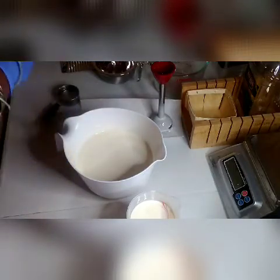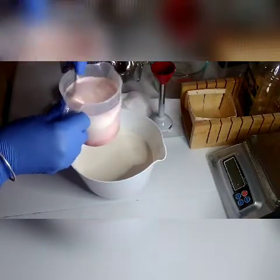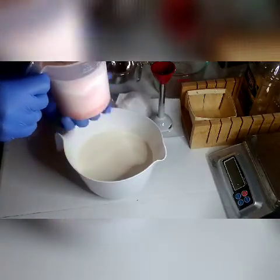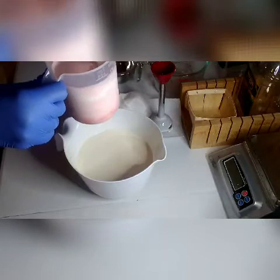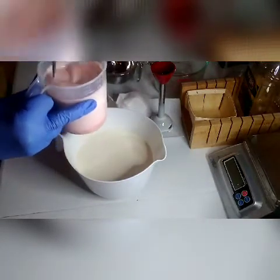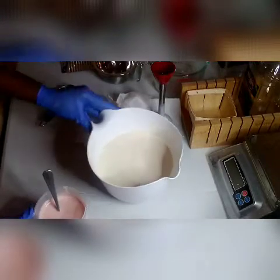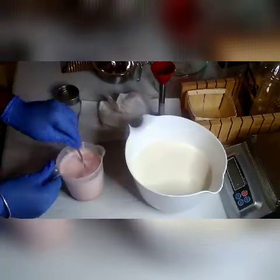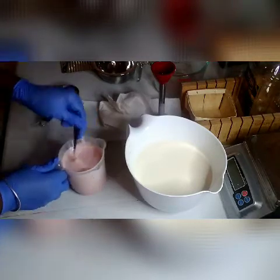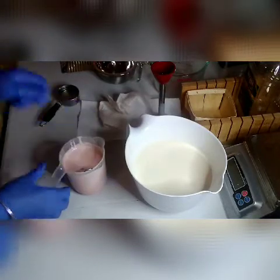I have a spoon but it has lye on it so I want to set that aside. Now I'm mixing my bowl of pink soap batter. The colorant at the bottom is kind of sticking, so you've got to mix it up good — it's pinker at the bottom than at the top. I'm sorry, I realized I was sticking up my middle finger. I'm mixing the batter and making sure to get all the way down to the bottom because I don't want any leftover colorant there.